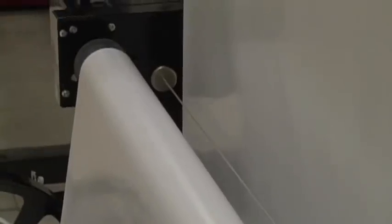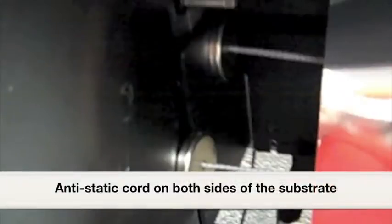Simply place the elastic cord across the roll of the substrate as it goes into the machine and before it touches the machine. You can use the cord on one or both sides of the substrate.